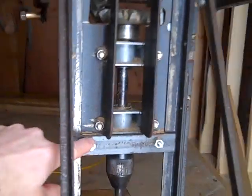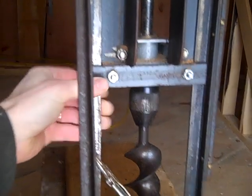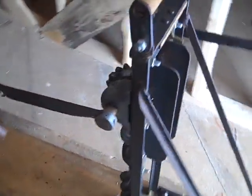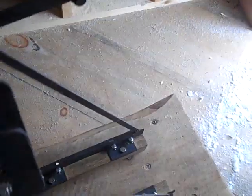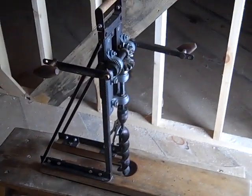A couple tabs on the back here that clamp it into the other angle. There's a little play in there as well, not a lot. The frame is just angle iron as well — you can see here.